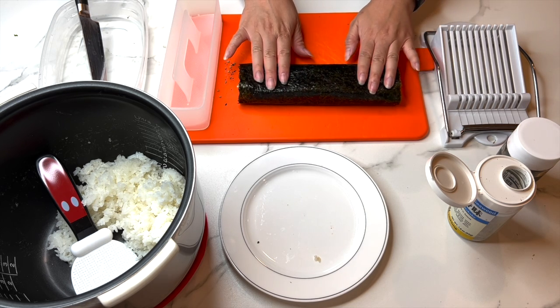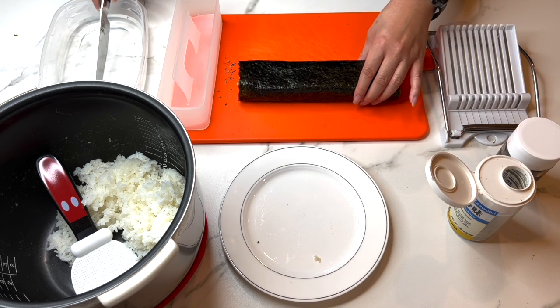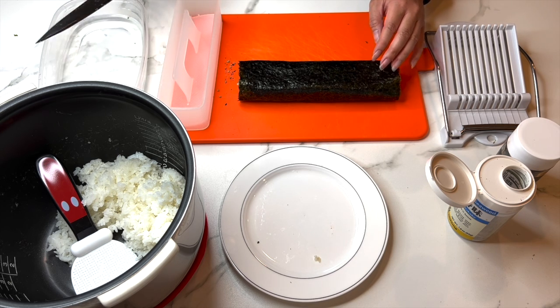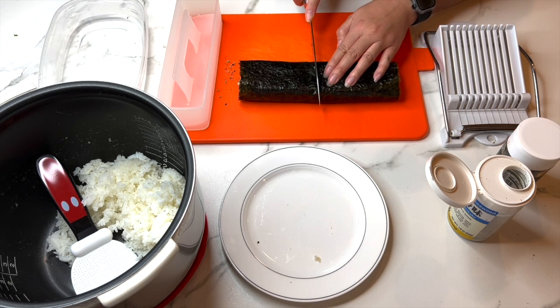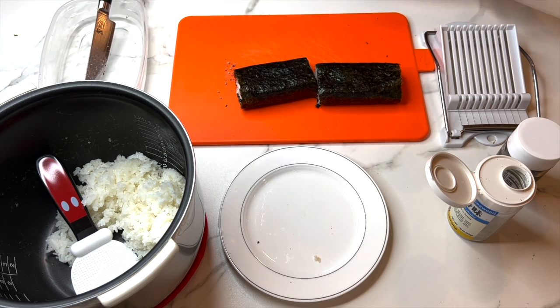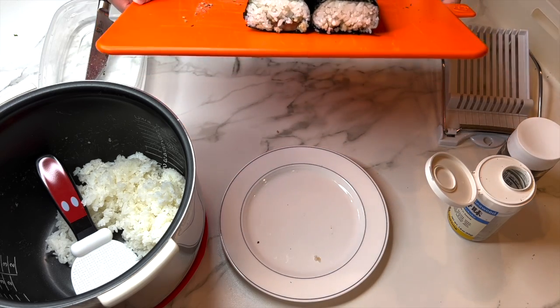Once that's done, wait a couple of minutes, then take the sharp knife from the water — this helps so the rice doesn't stick — and cut the musubi in half. And you're done making your musubis.